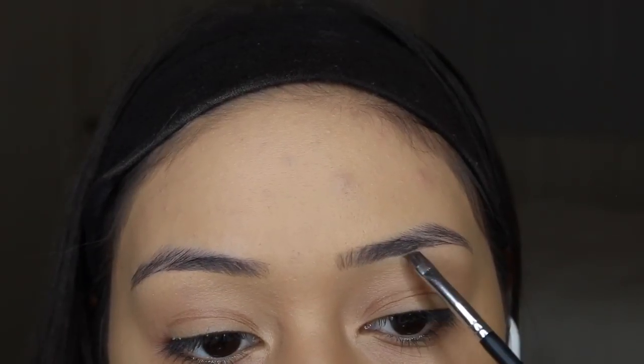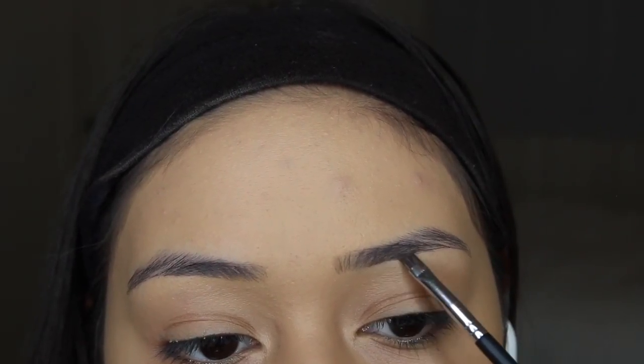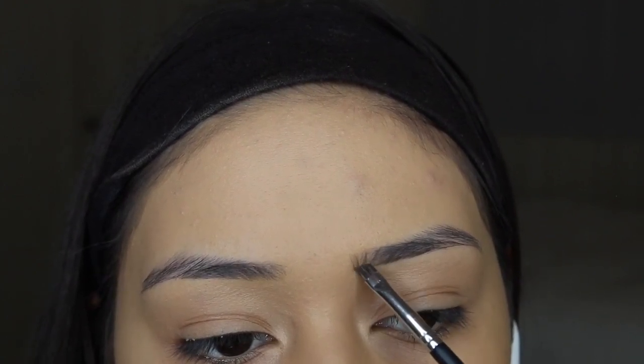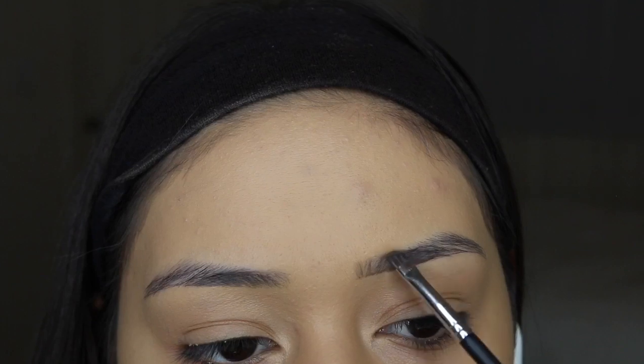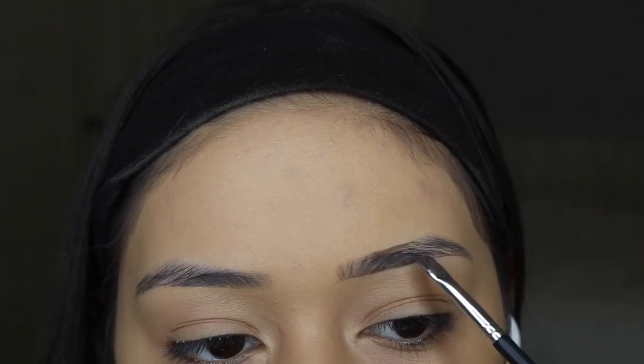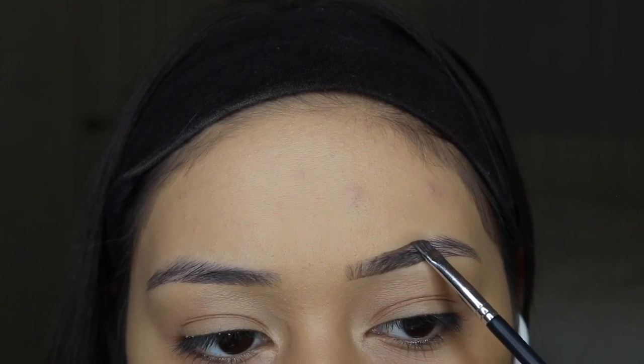I'm starting really lightly on the bottom, trying to avoid the outside of my brow just for now. I'm literally using the lightest hand I've ever used — anyone who knows me knows I have a heavy hand in anything that I do.